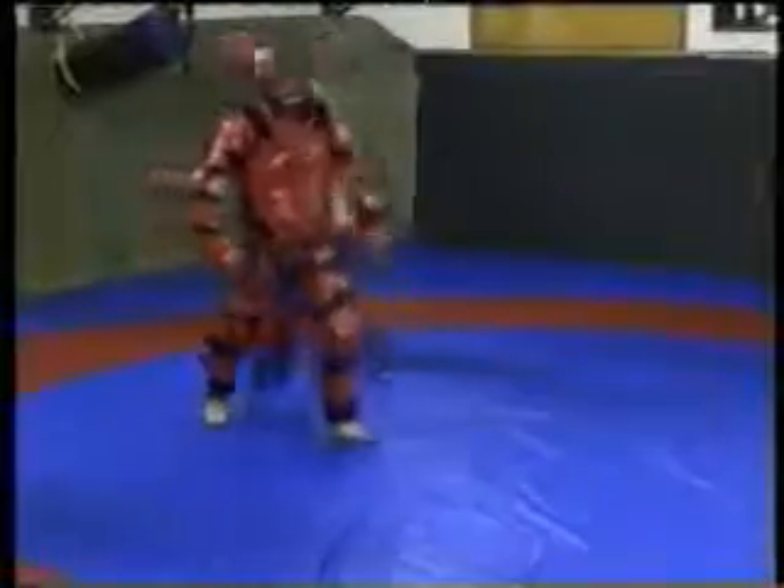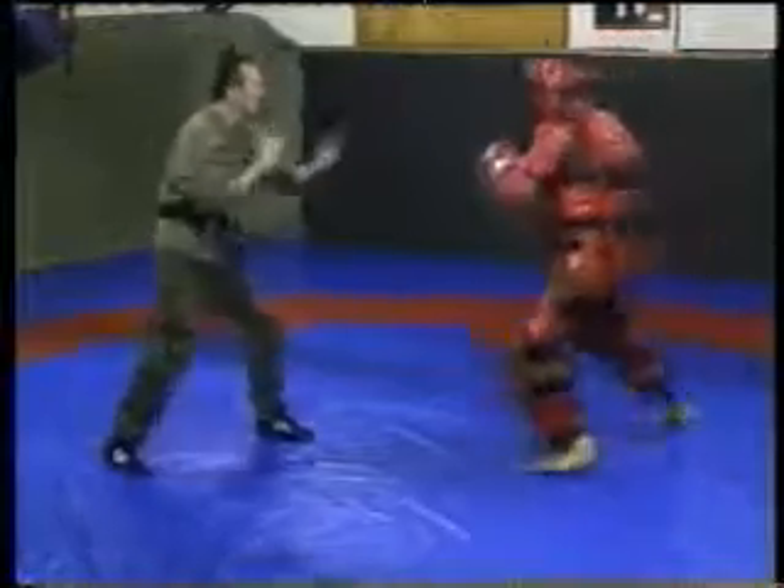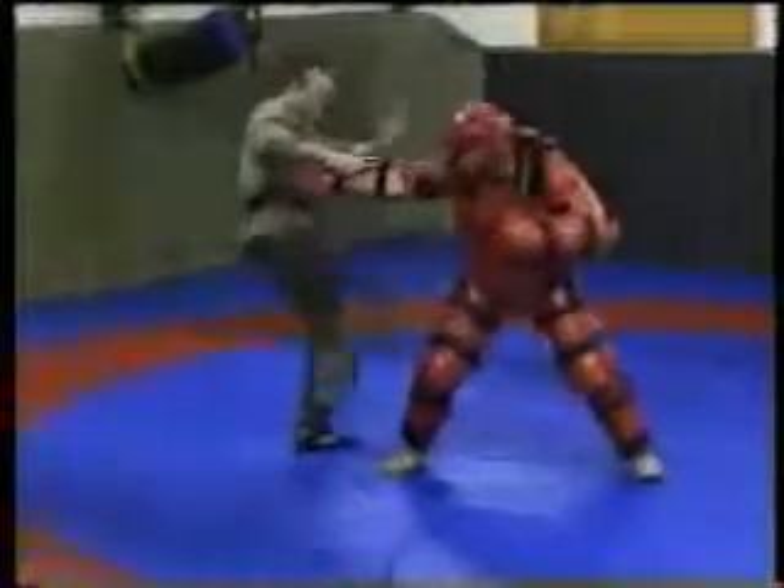You can see arm locks, chokes, and neck holds. Preferably everything is done in a controlled situation. Counters and combinations are also used a lot.